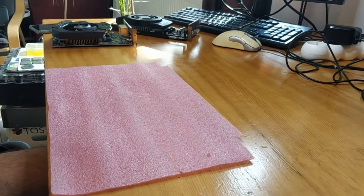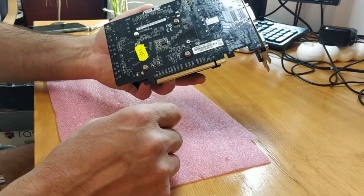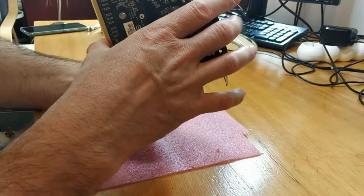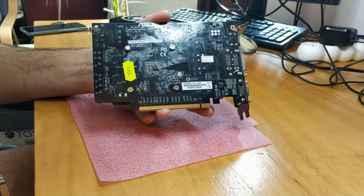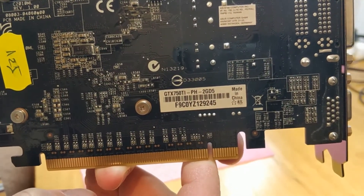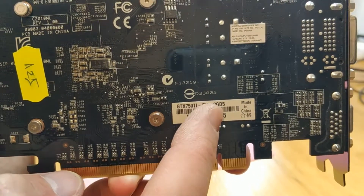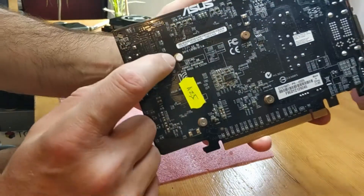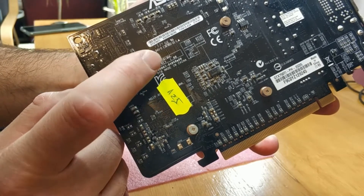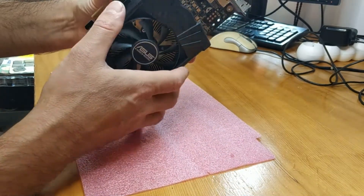Hello! So today we have another job to do. We have this video card. It's an Asus GTX 750Ti with 2 gigabytes DDR5, and as you can see it has never been opened to change the thermal paste. So today we have to clean that.